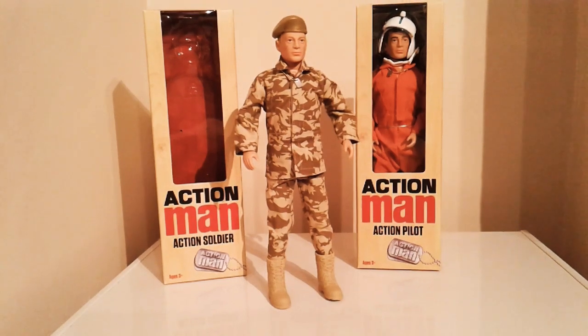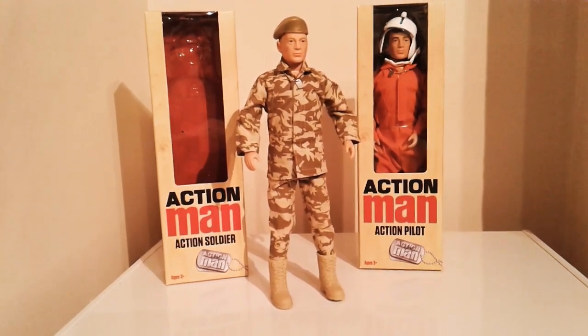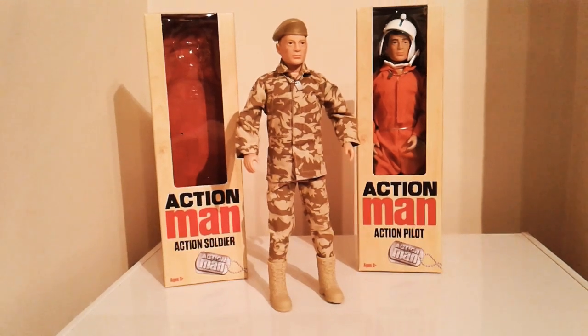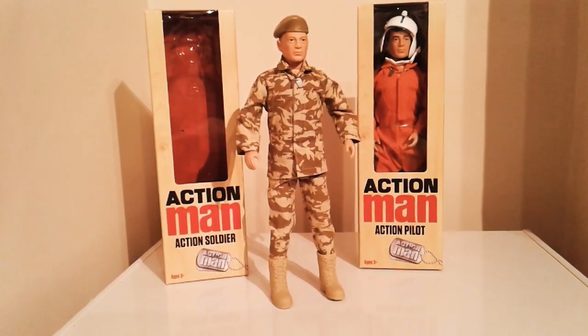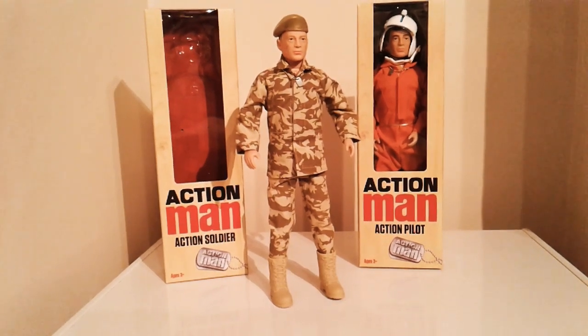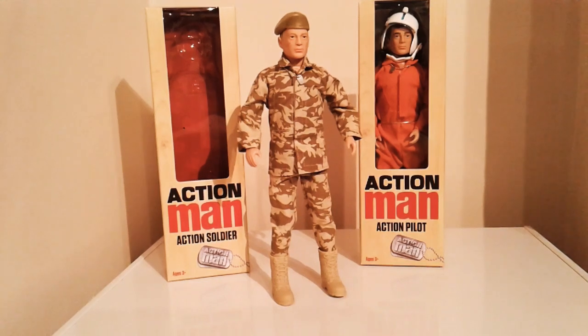The biggest letdown of all is the hands, which are absolutely awful. They are like a Barbie hand or a Ken doll — you cannot use them for anything, basically useless. I don't understand why they've gone that route because if you've got an Action Man, you want to put a gun in his hand or whatever, and obviously you can't do any of that. So that is a bit of a shame.